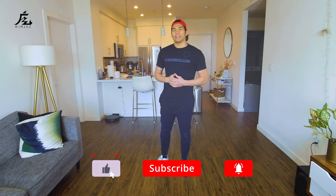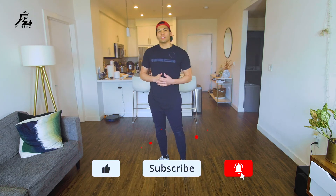Alright, so before we jump into the music, be sure to hit that like button, subscribe to my channel, and also hit that bell notification so you can always be notified when I drop lessons just like this.